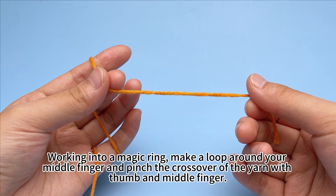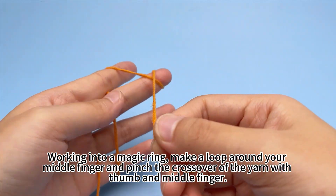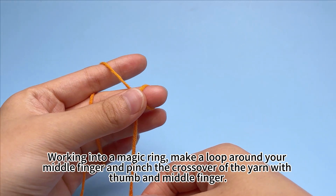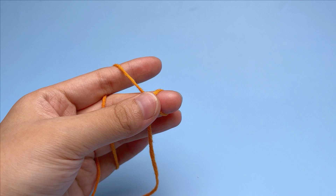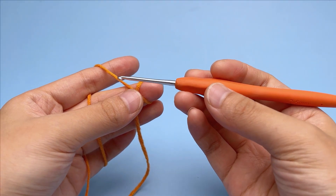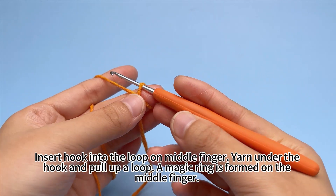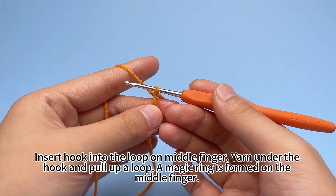Working into a magic ring, make a loop around your middle finger and pinch the crossover of the yarn with your thumb and middle finger. Insert the hook into the loop on the middle finger, yarn under the hook and pull up a loop. A magic ring is formed on the middle finger.